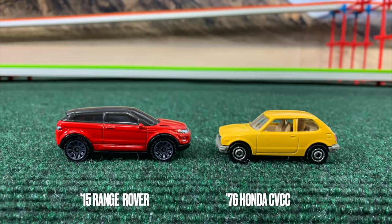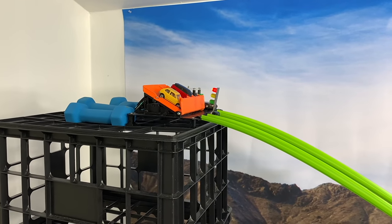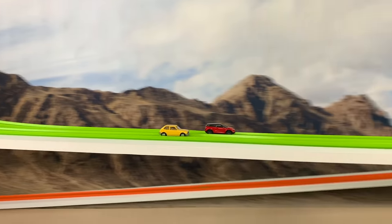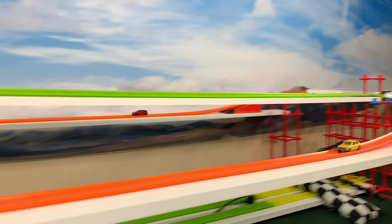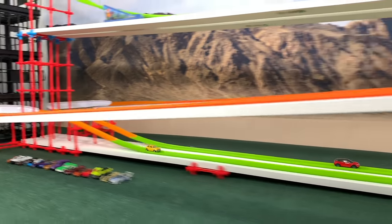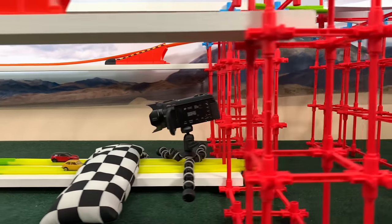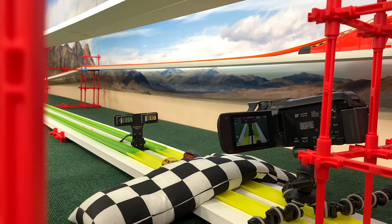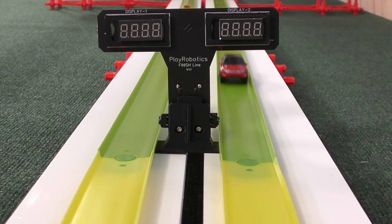Now trimming down here — free pass of course for the Ford Mustang, who has been the most dominant car today. Honda Civic and Range Rover take to a two-race semi-final, where the best time on the board advances to the finals. Range Rover is absolutely dominant — you can see the lead is massive. 7.13 — a good way to start in the semi-finals.